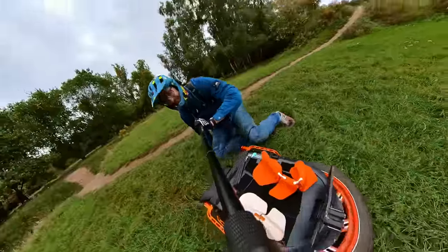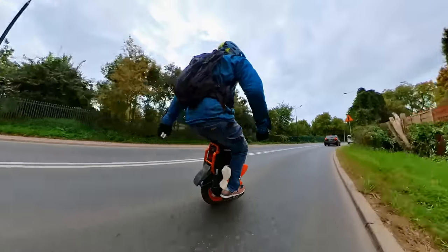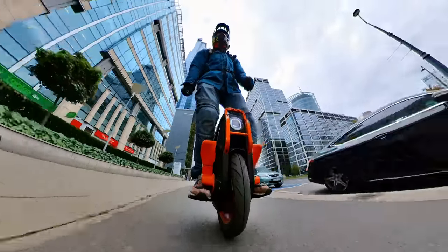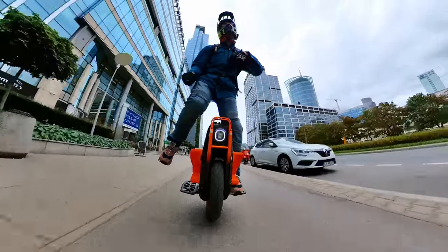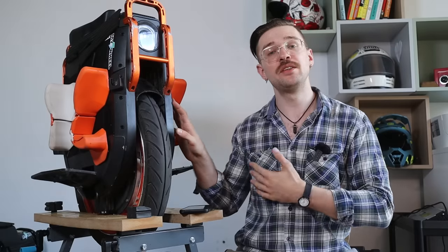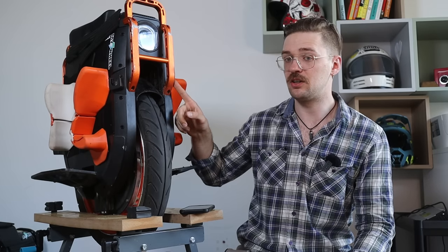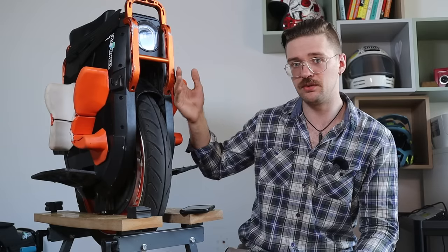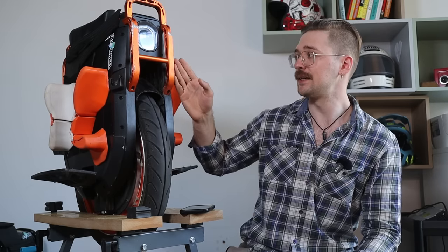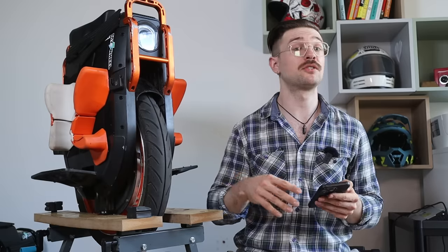It's also extremely heavy — 53 to 54 kilograms. When you try to brake, it just doesn't stop easily, and lighter riders simply cannot ride this safely. Once up to speed, the gyroscopic effect makes it more stable. This wheel needs a lot of effort — it's a learning curve even if you've ridden EUCs before. The heavier and taller you are, the easier it becomes, but it still requires a lot of patience and practice.